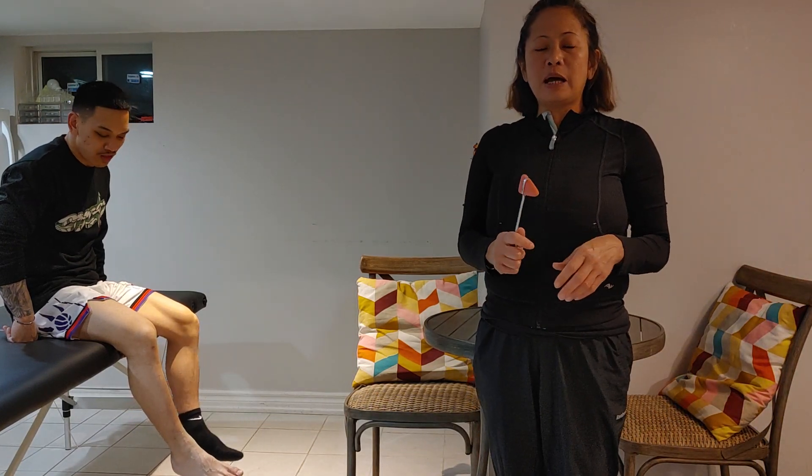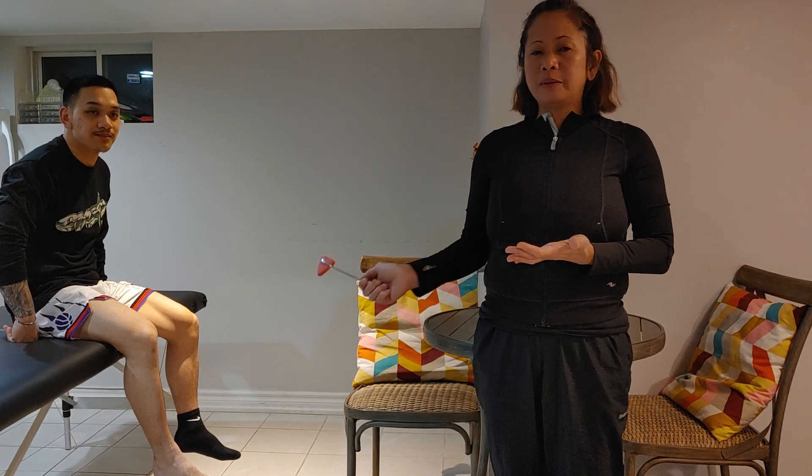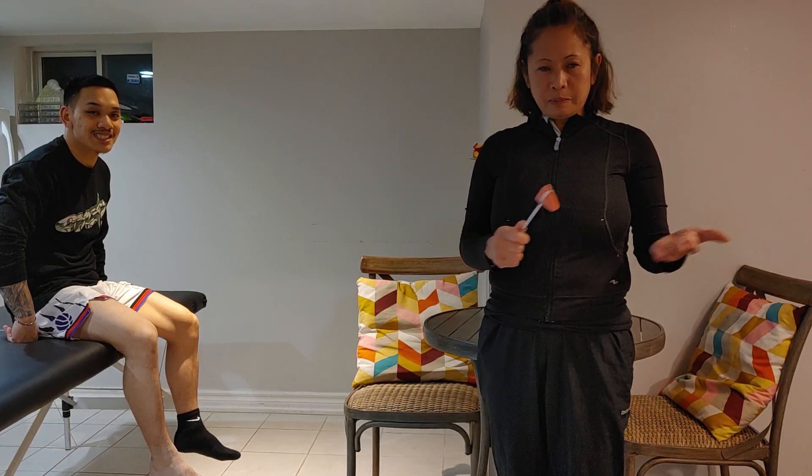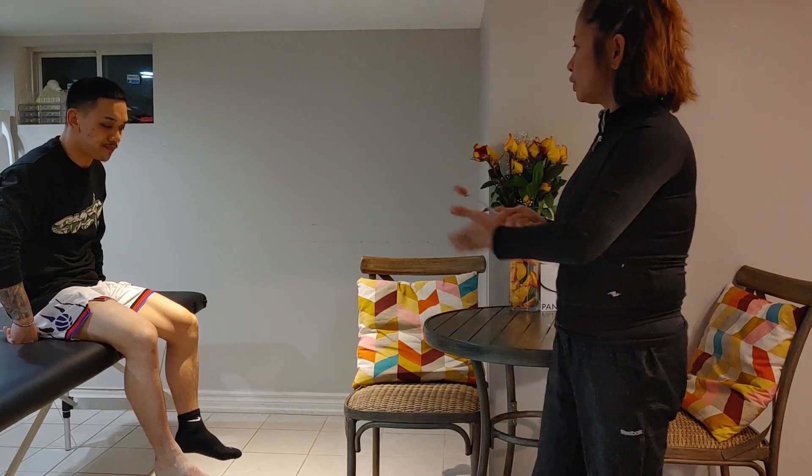This is DTR testing. I'll be testing the S1, which is the Achilles tendon reflex. I have Ian here as my model. For video purposes, I'm only testing the right side.